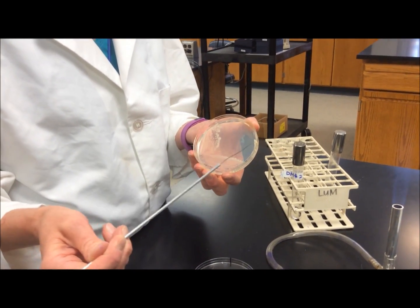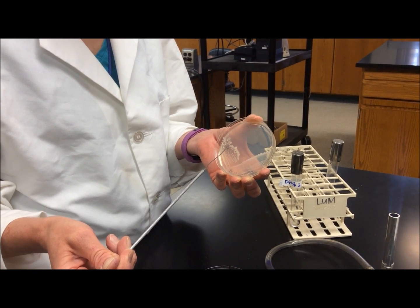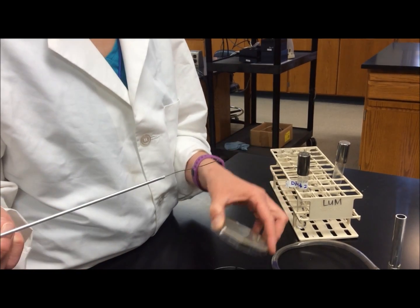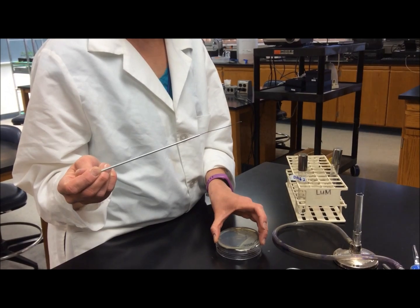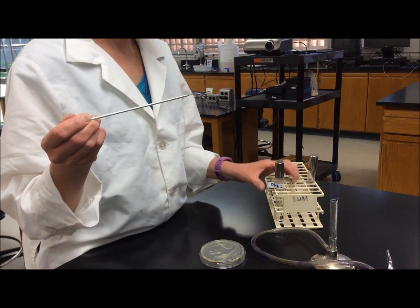It's really important when inoculating liquid cultures to grab a single, well-isolated colony, because once the bacteria is growing in liquid culture, you won't be able to see if there's contamination. It doesn't take a lot of bacteria to inoculate a liquid culture, so you can grab a single colony and then place the plate on the table.